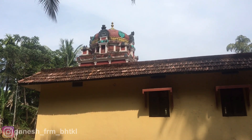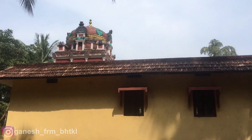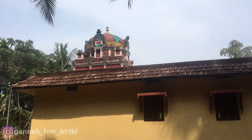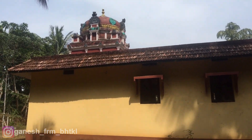Namaskara. In this video, I have a beautiful light. I used to use pixel lighting in this video.